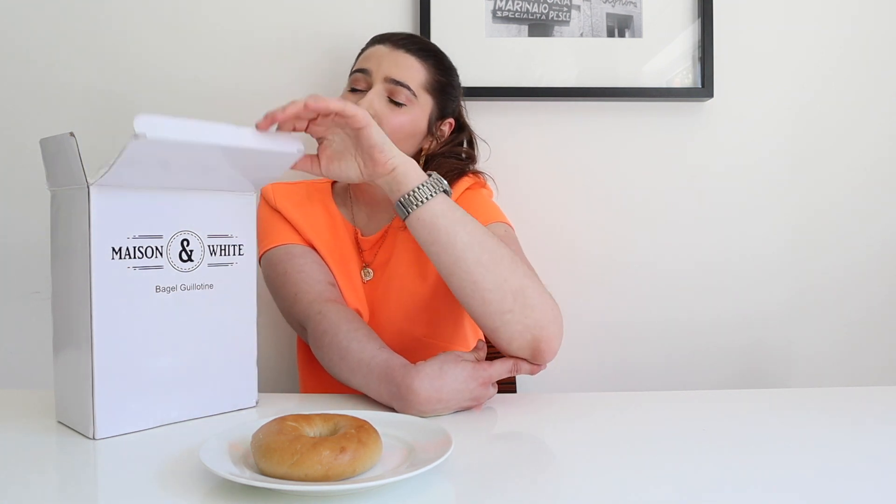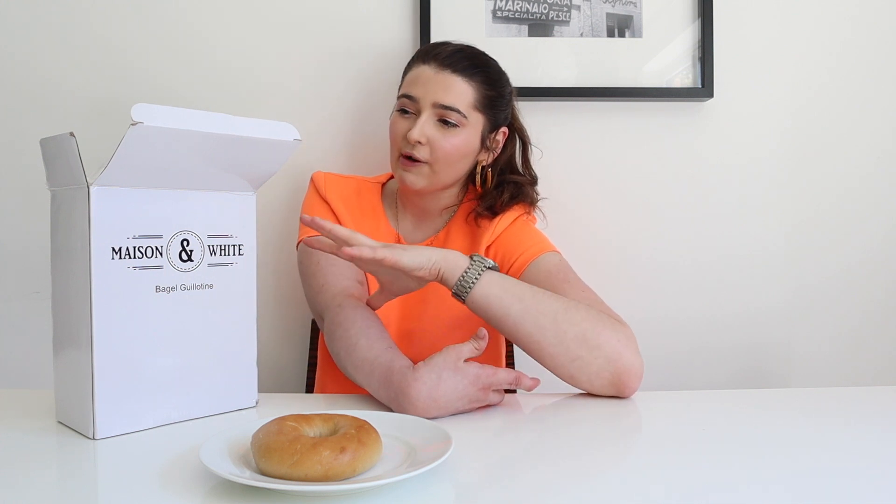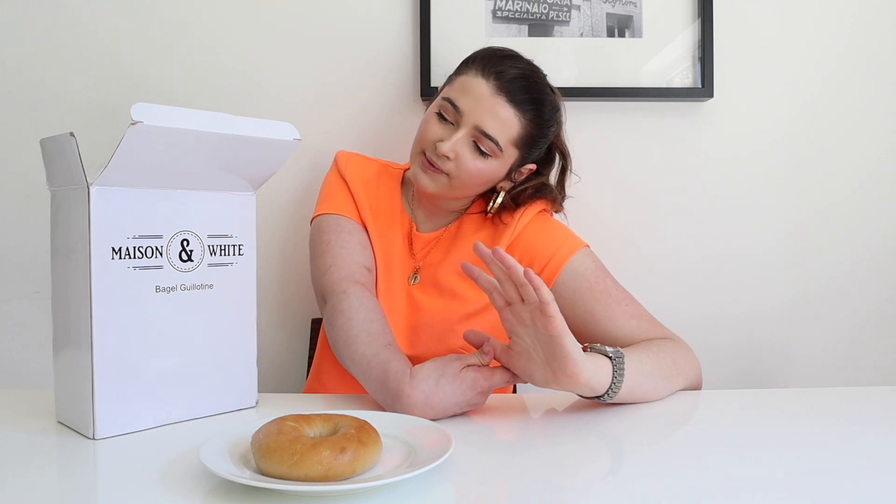I find cutting things really hard, and anything to be more independent in the kitchen would be great for me. That's why I haven't done any videos about cooking yet, but I'm going to do cooking videos soon. Cutting food is the hardest thing for me to do, so I thought today I would show you the bagel guillotine I bought.